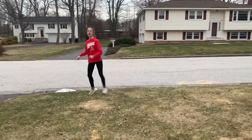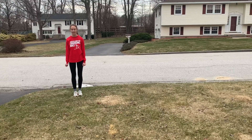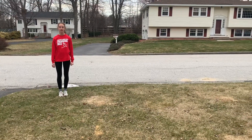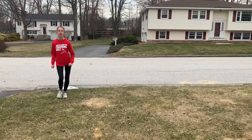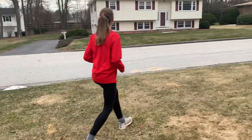Okay, so now we are going to show you what skipping looks like. So skipping, you're hopping on each foot. She's going to hop with one foot and then the other. Go ahead, Emily. Good job.